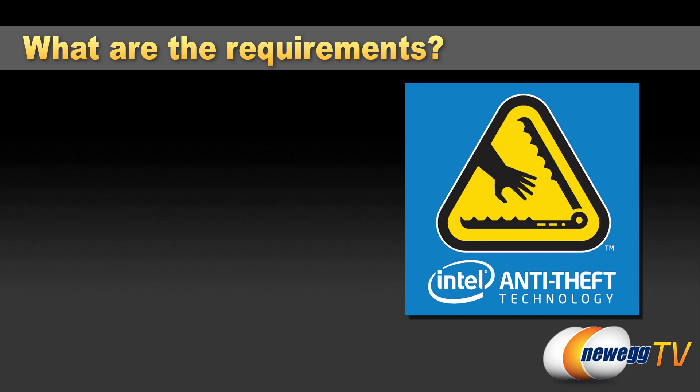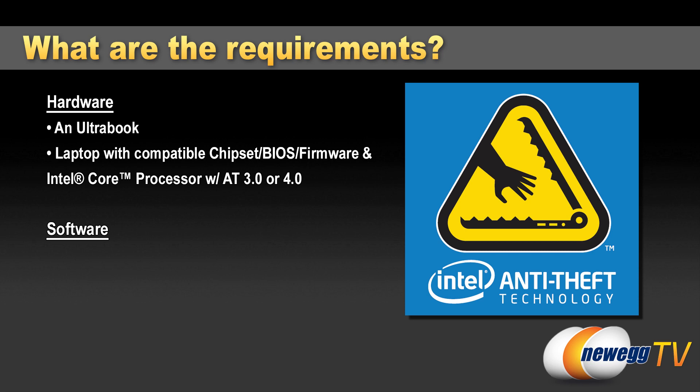The next question is what are the requirements to enable Intel's anti-theft technology? There are hardware and software requirements. For hardware, the simple answer is an Ultrabook — if you have one, you automatically have access to Intel's anti-theft technology. That includes Sandy Bridge and Ivy Bridge Ultrabooks released this year and last year, as well as upcoming Haswell Ultrabooks due in 2013. You can also get AT technology on other Intel-based laptops — you just need an eligible Intel Core processor with AT 3.0 or 4.0, as well as an enabled chipset BIOS and firmware.